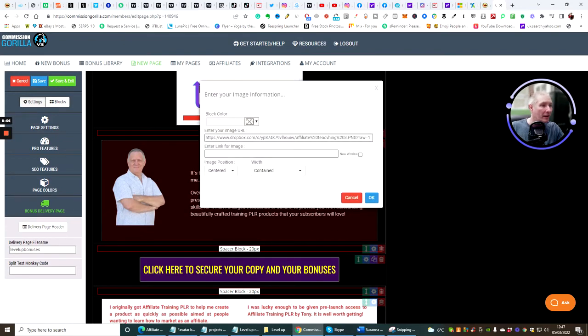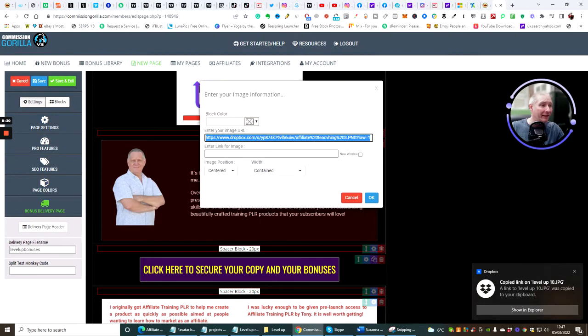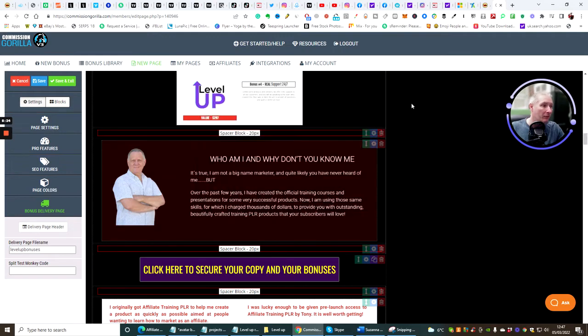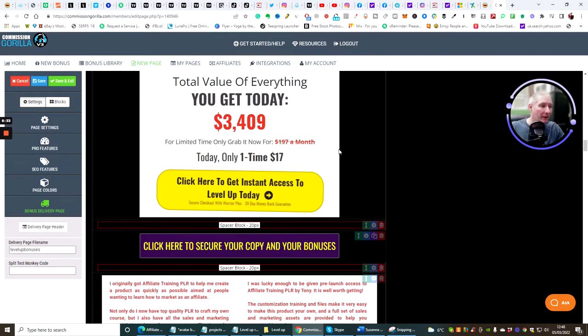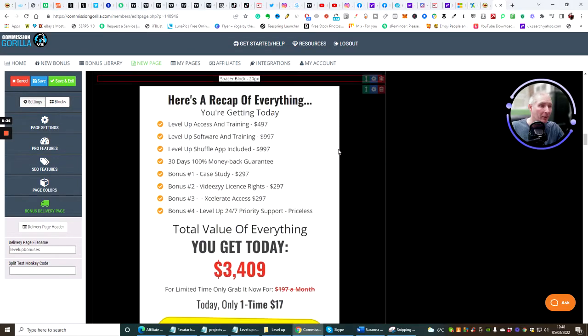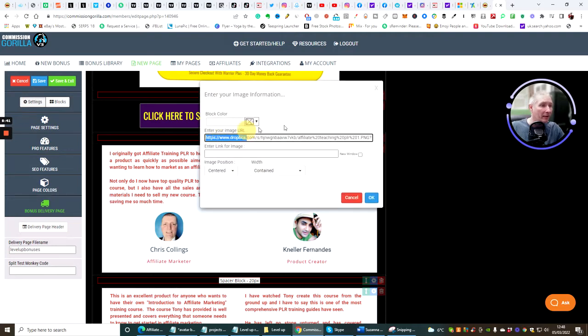This is one of the reasons why Commission Gorilla is a no-brainer. You literally pay $67 a year to have access to this — why wouldn't you get it? There are two ways to get it if you're interested: the link will be in the description. It's really going to help you in the world of affiliate marketing. Trust me, you're going to be stuck without it.